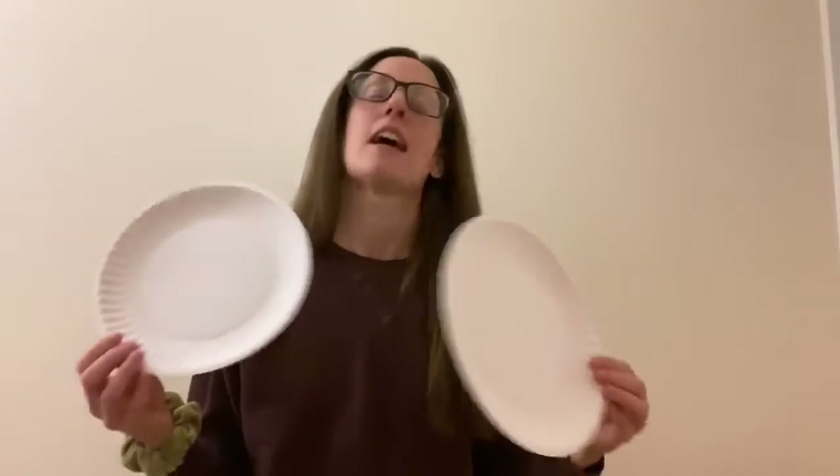So one idea I had was to maybe use some paper plates, if you have some at your house, and think about what you could create with a paper plate so that it's not a paper plate anymore. It's something totally different.